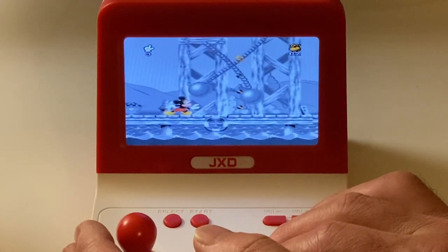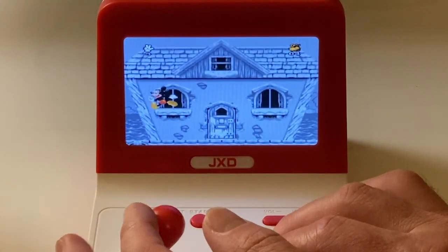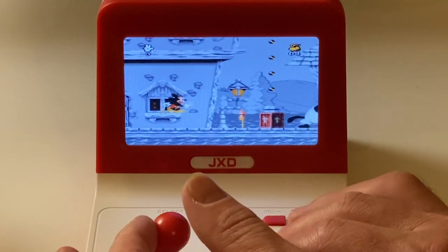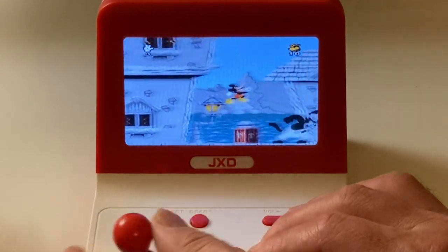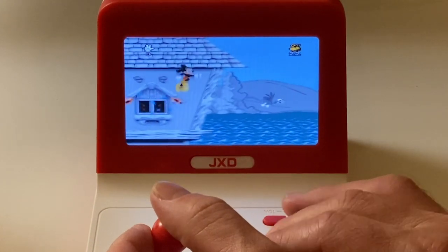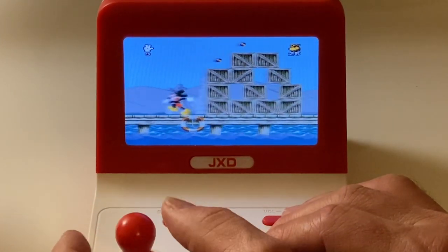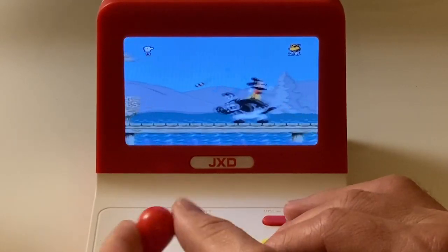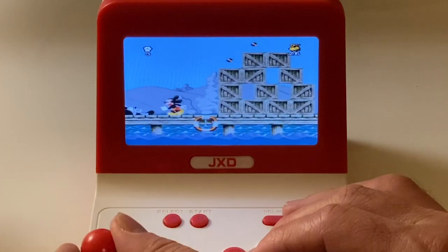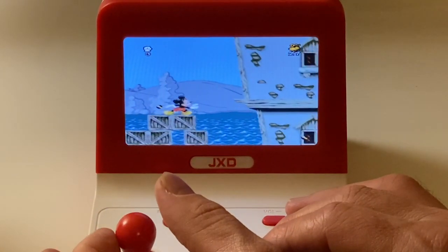Probably my favorite platformer of all time - Mickey Mania. I just remember sitting and playing this thing from beginning to end and really enjoying it. There's so much constant change in this game, and at some points it's almost like 3D where you're running around a spiral tree. Don't be put off by the Mickey Mouse theme - I would definitely recommend it if you haven't ever seen it before, give it a go. It's running beautifully on this, the frame rate's perfect and it sounds really good.